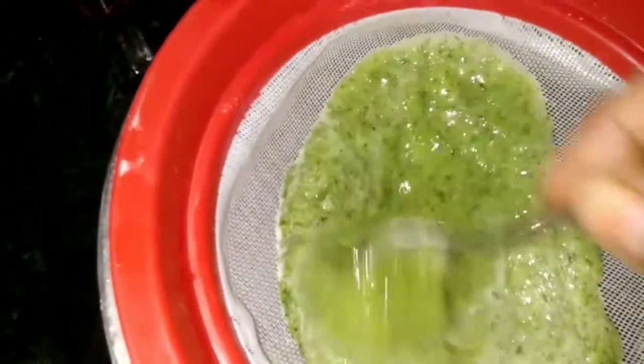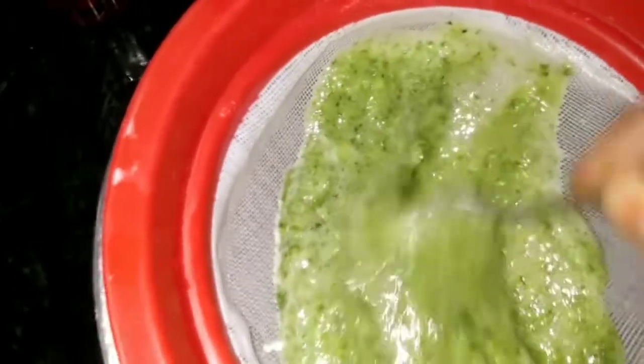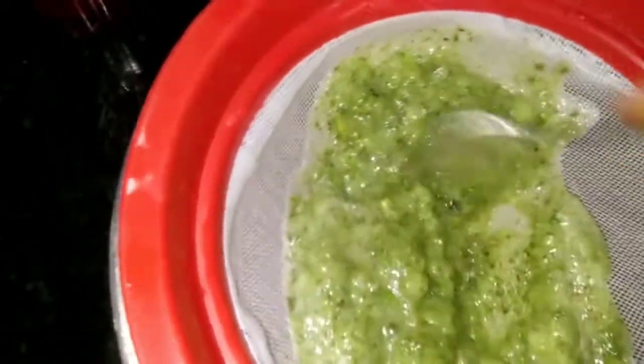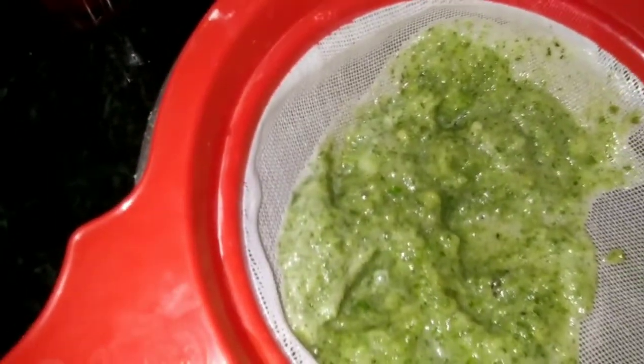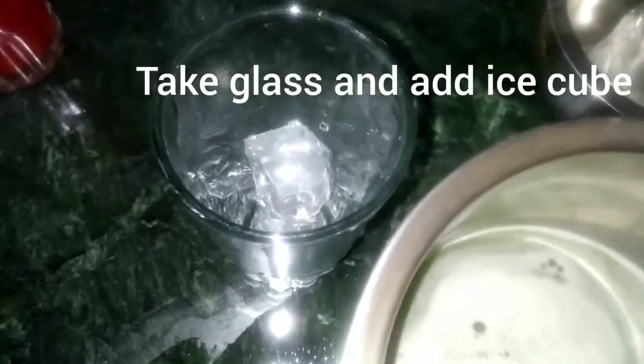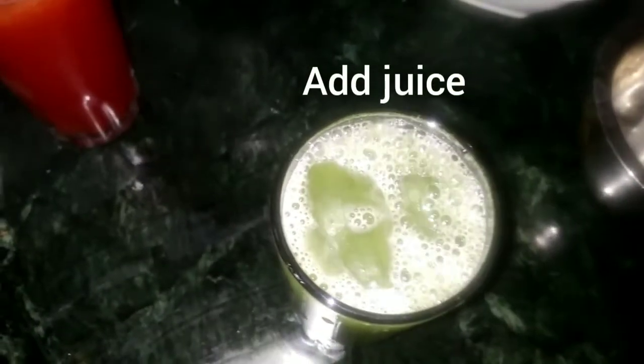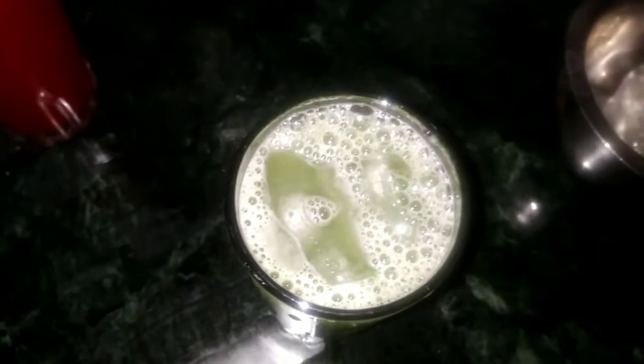I will add a little bit of a shiner. I will add a glass of ice cubes. I will add juice to the ice cubes. This juice is very healthy and natural juice.